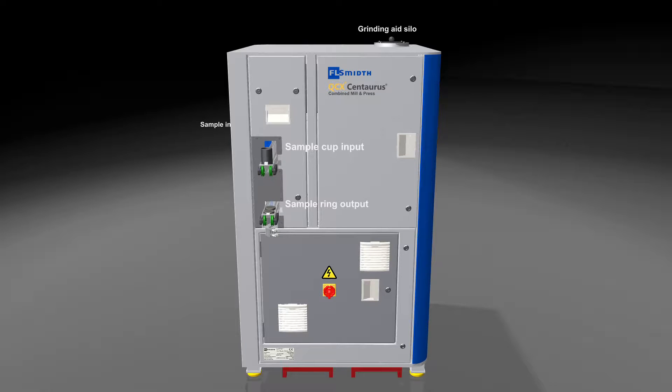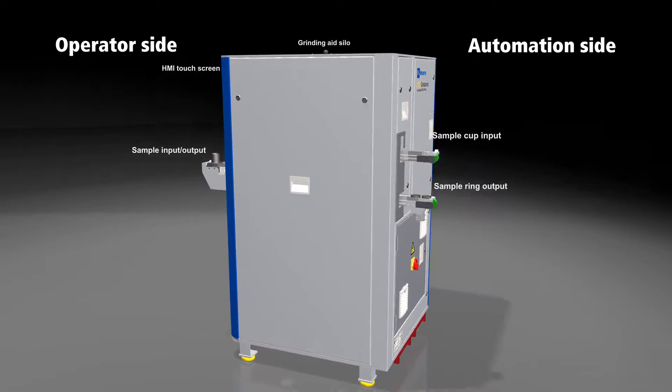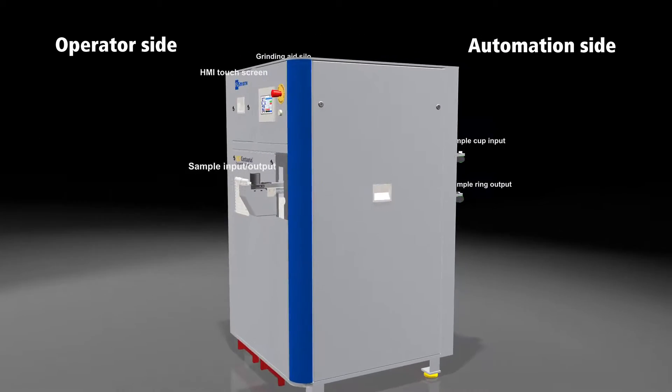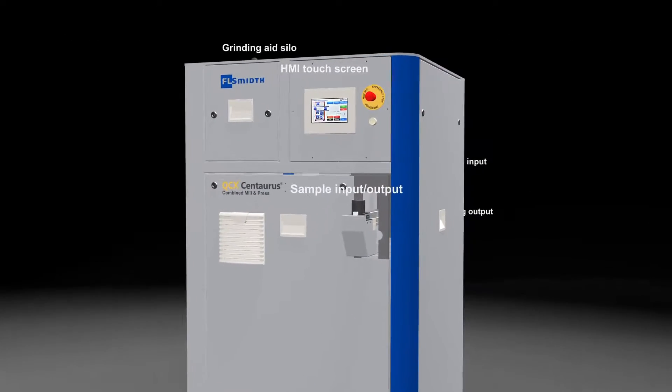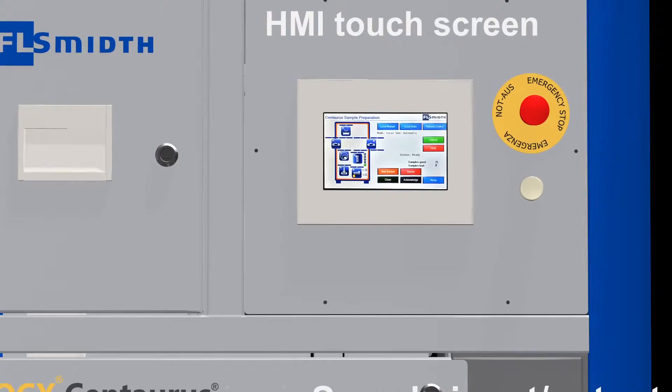The Centaurus has two dedicated sides: an operator side and an automation side. The automation side has two belts that feed rings and cups in and out. It can be configured to meet any semi or fully automated lab configuration orientation.